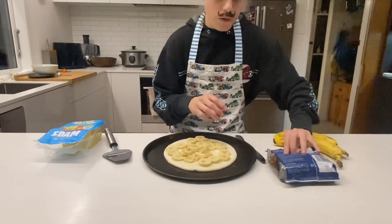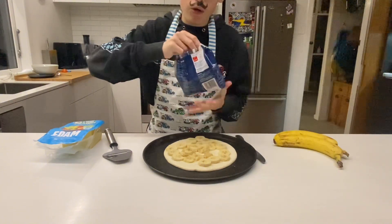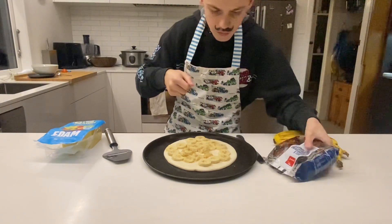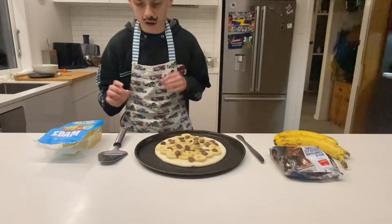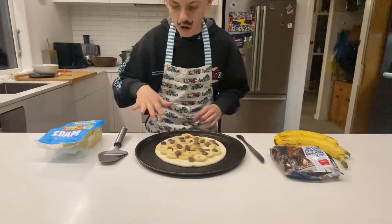Now what we will want to do is get our chocolate chips and spread them throughout the pizza. Let's grab a handful and just sprinkle them over. Now that we have spread the chocolate chips over the pizza, we move on to the next ingredient.